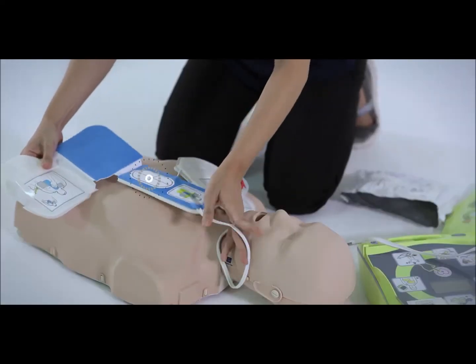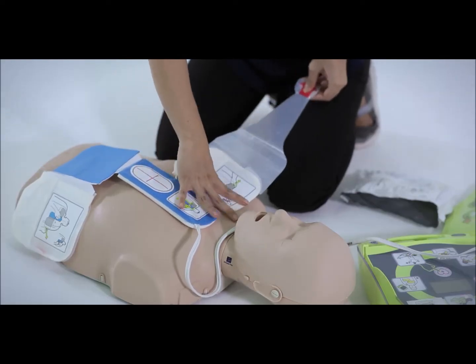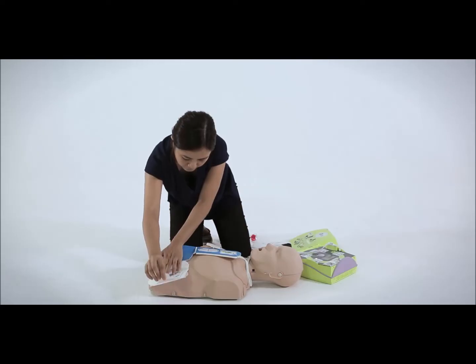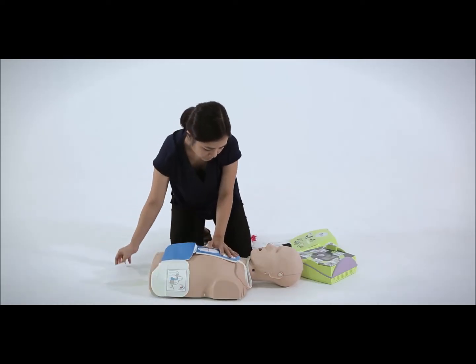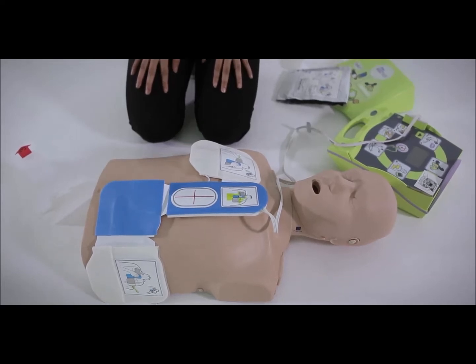Press the CPR sensor with your right hand and peel away the protective backing that is attached to the electrode pads. Press the electrode from the center out to make sure that it adheres properly to the victim's skin. Once the pads are applied, the AED will automatically analyze the victim's heart rhythm.